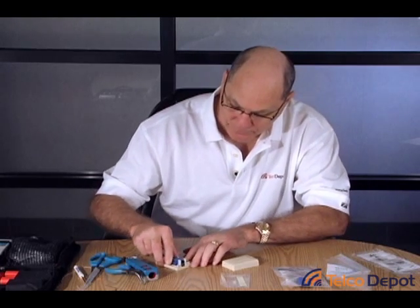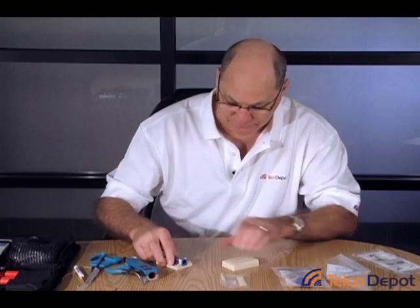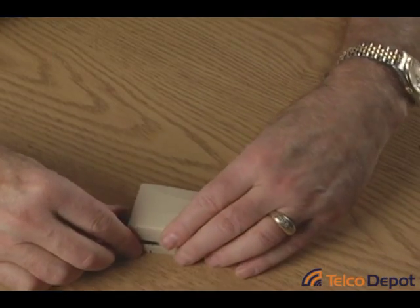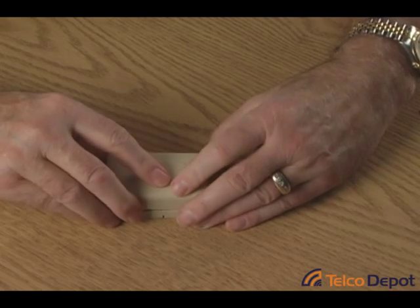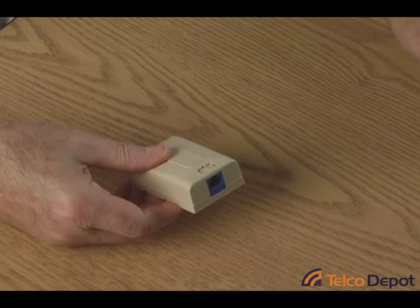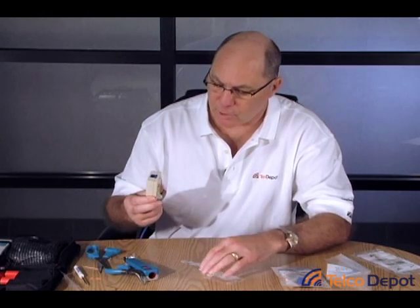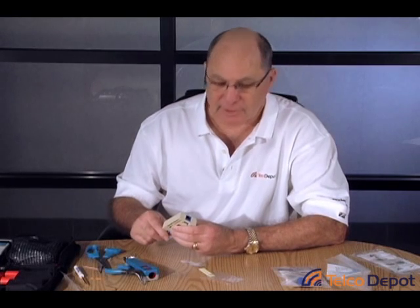Slide it from the back side and slide it forward until you hear it click in place. Take your top part, and there you have your surface mount jack ready to adhere to the wall, screw to the wall, plug and play.